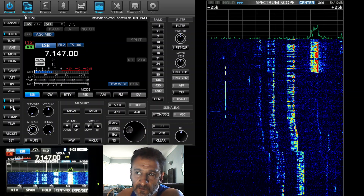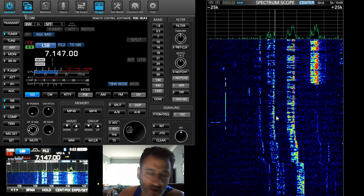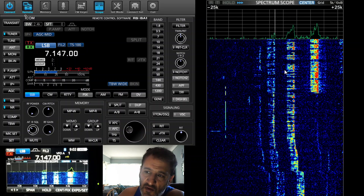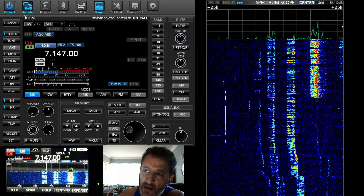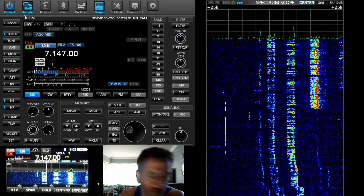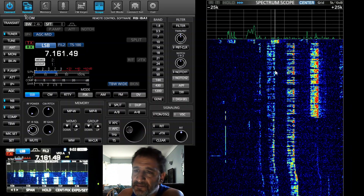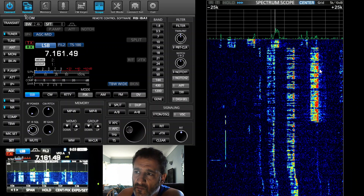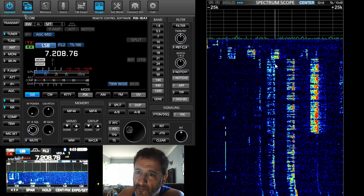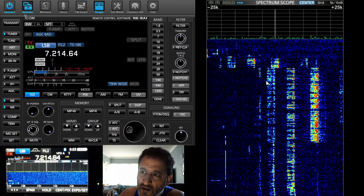If you look at the scope on the right you can see some quite strong signals there. Let's click on the really strong one and see what happens. Now we've double-clicked it - it's out of band, that's why. So let's click here - no, out of band.